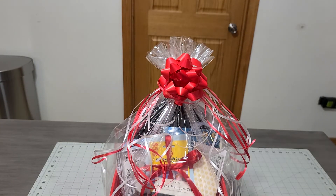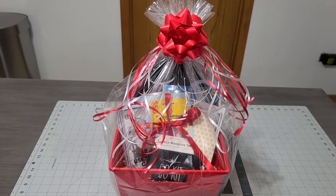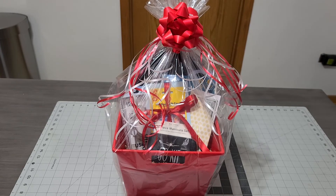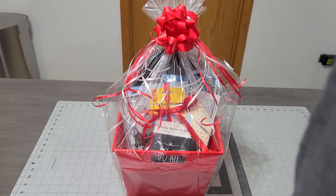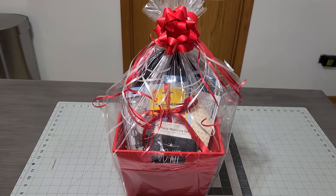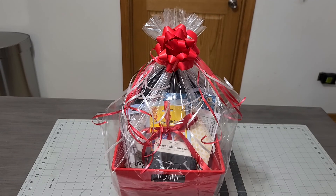There you go — a cute adorable basket! I get it now; my bows were way too small before. Let me push it back a little so you can get the whole view. Let me know what you guys think about the bigger bow. Make sure you subscribe to my channel, give me a thumbs up, comment down below, and until next time — bye!